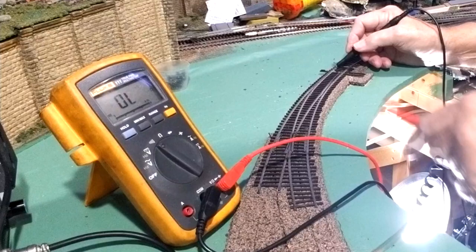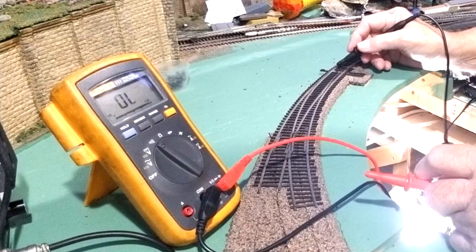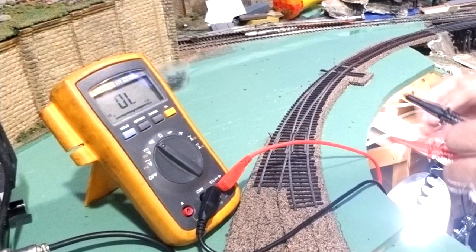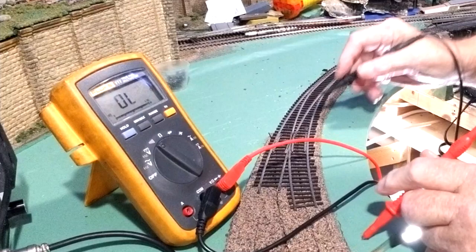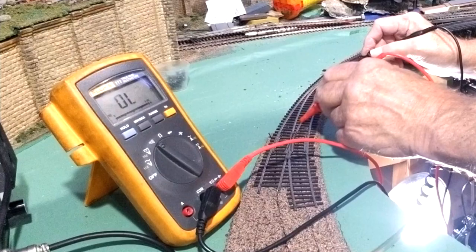Now it's time to check out the continuity. We're going to take this rail here going on the converging track, check the frog right there — and we have continuity. We'll make sure it's not backwards, then flip the tortoise the other way. We should have continuity going all the way up through there, and we have continuity on the turnout and on the frog all the way up. We're good to go with that.